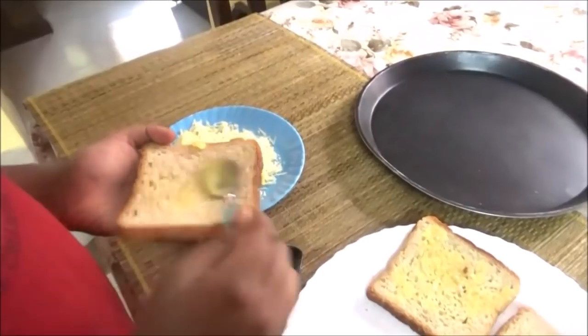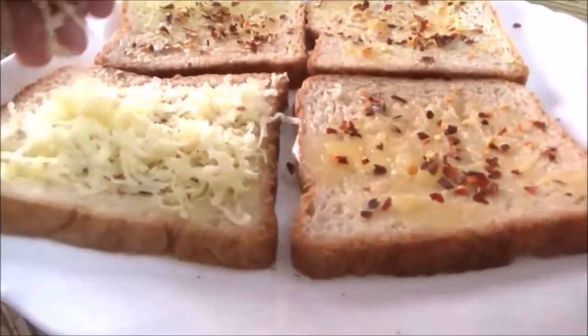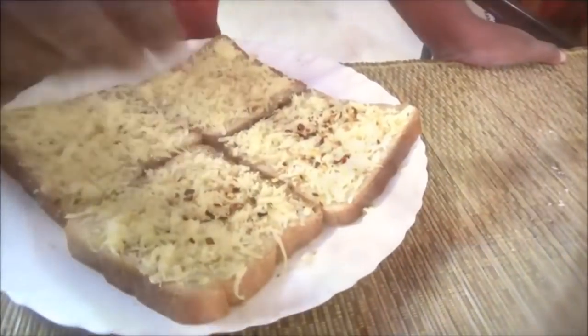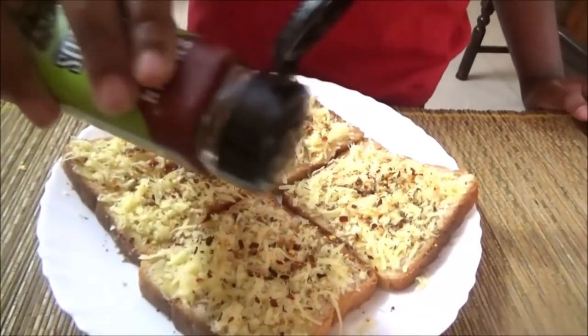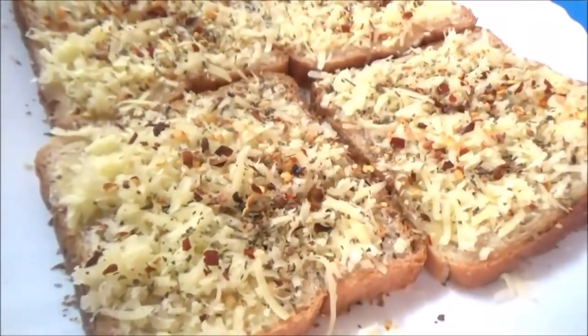Put butter on the bread — use normal Amul butter, softened and salted. You can avoid chili flakes if you prefer. Add cheese slices, optional chili flakes, and Italian dry mixed herbs. You can get a pizza flavor using pizza seasoning like oregano, etc.